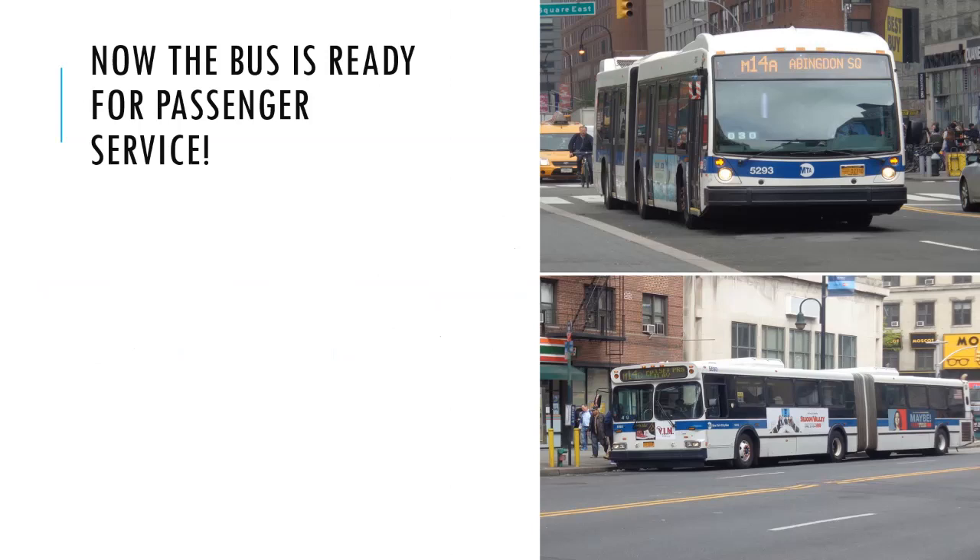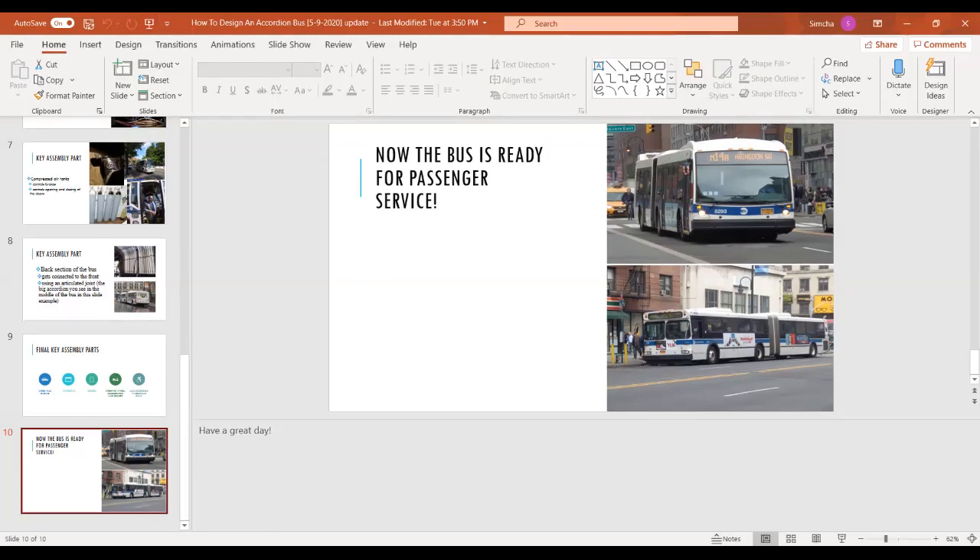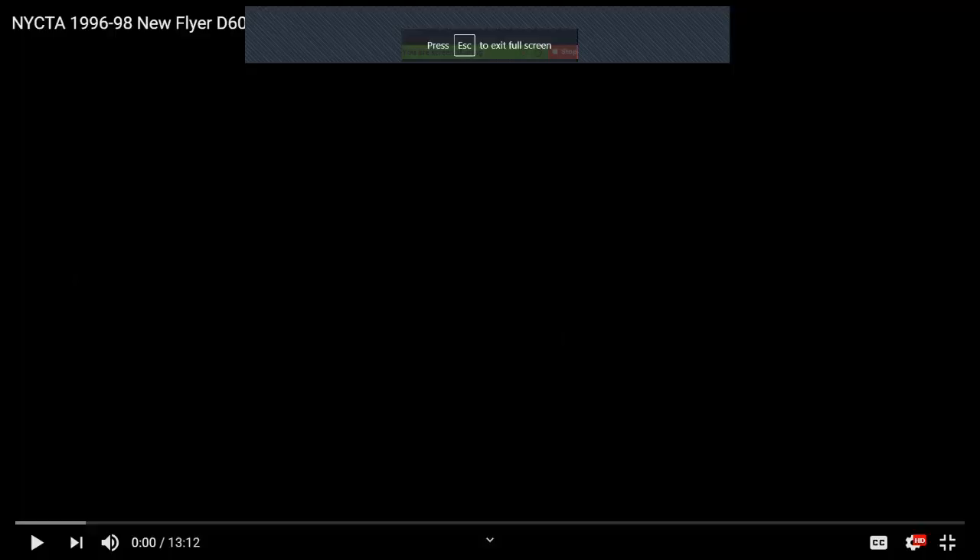I want to quickly give a shout out to one of my best friends, who I've known for about three years, who is a transit fan and friend of mine. His name is Kal-El, and he made this review of the 1996 to 1998 New Flyer D60HF, which is where I got some of my sources from. So I want to give him a big shout out. I'm going to play a little bit of his video — take a listen.